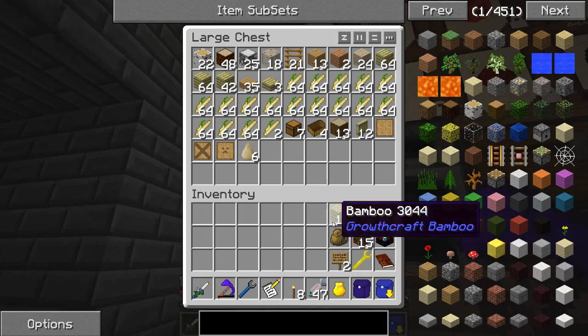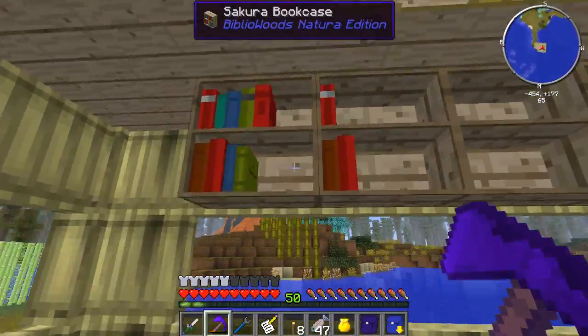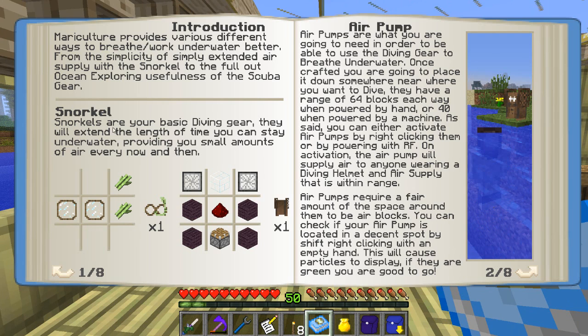Mariculture still has some diving mechanics that we can touch on right now that should help us see underwater a little bit better. Looking at how to dive and breathing underwater - one way we have the snorkel, which is pretty basic. We actually crafted one of those already. We also have the air pump, which is pretty awesome. Air pumps are what you need in order to use the diving gear to breathe underwater. Once crafted, you place it down somewhere near where you want to dive. They have a range of 64 blocks each way when powered by hand, or 40 when powered by a machine.